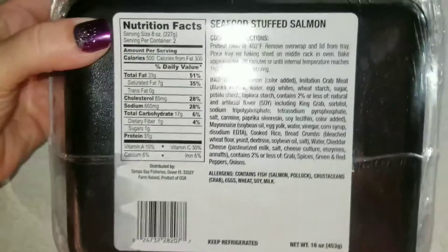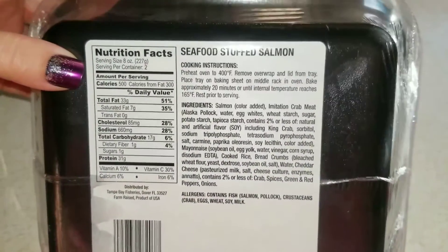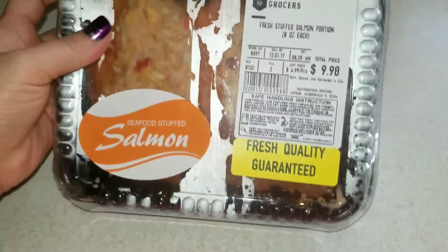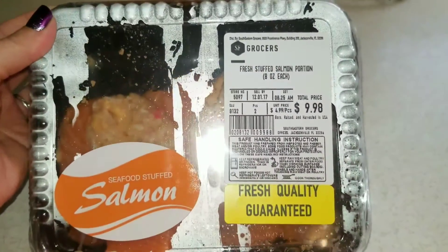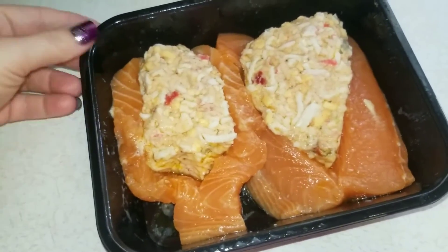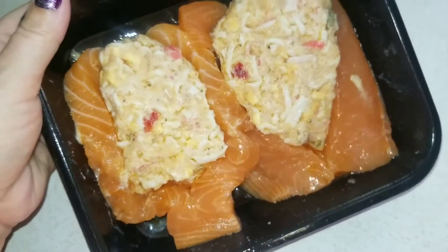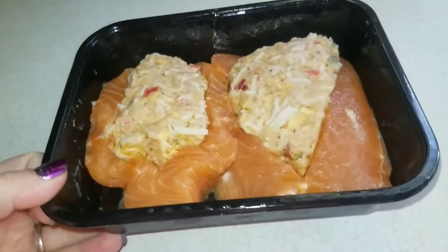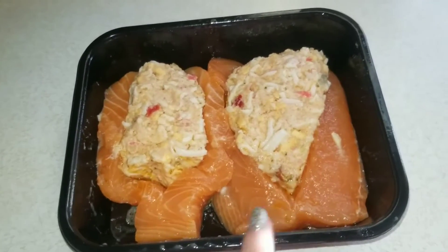You basically leave it in this tray. You preheat your oven to 400, remove the overwrap and lid, stick this tray on a baking sheet, and you basically cook it for 20 minutes. So I thought that was pretty cool — you're not really going to dirty up any dishes. Let me open up this package so you guys can kind of see the inside. So this is what it looks like. I'm not sure what this is — it says it's stuffed with seafood, possibly maybe crab or something. I got two fillets in here filled with this seafood filling, and I'm going to cook one for my husband and one for me.